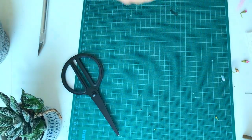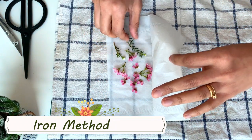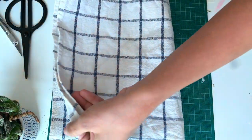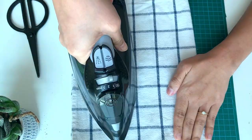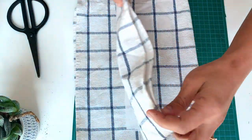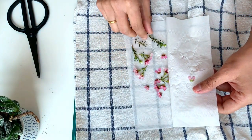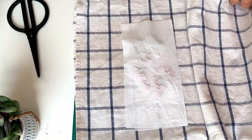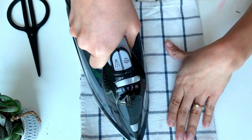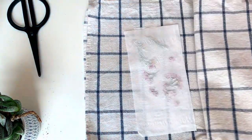First let's do the iron method. I am keeping the flowers together with the parchment paper inside a double-layered kitchen towel. Turn on your iron on low — make sure you don't use any water or steam features. Press the iron on the towel for about 30 to 60 seconds. You can do this 2 to 3 times. Repeat this process until the flower is dried.